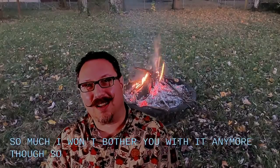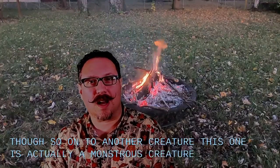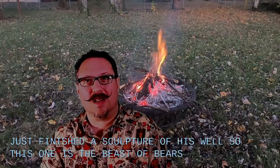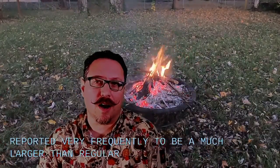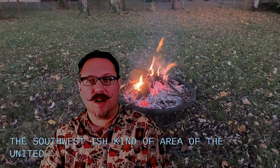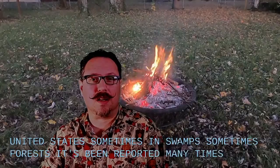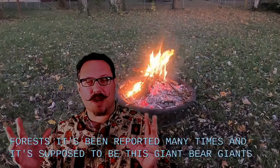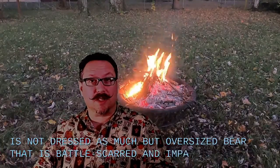So on to another creature. This one is actually a monstrous creature that I just finished a sculpture of as well. This one is the Beast of Bears. It is reported very frequently to be a much larger than regular brown bear living in the southwest-ish kind of area of the United States, sometimes in swamps, sometimes forests. It's been reported many times, and it's supposed to be this giant, oversized bear that is battle-scarred and impossible to kill, apparently.